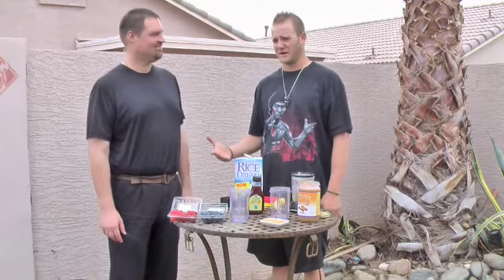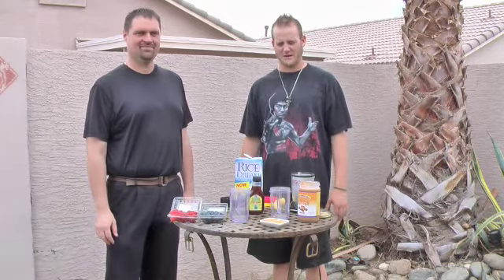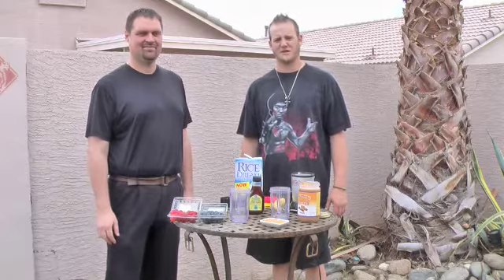Hi guys, John Huizenga here with the 90 Mile Per Hour Club, here with Chef Jason Weirich. Thanks for being here today. We're going to do some stuff for fueling the pitcher, maximizing our velocity with whole food nutrition. Here's a little recipe that Jason's going to talk me through, and you guys can try this at home.